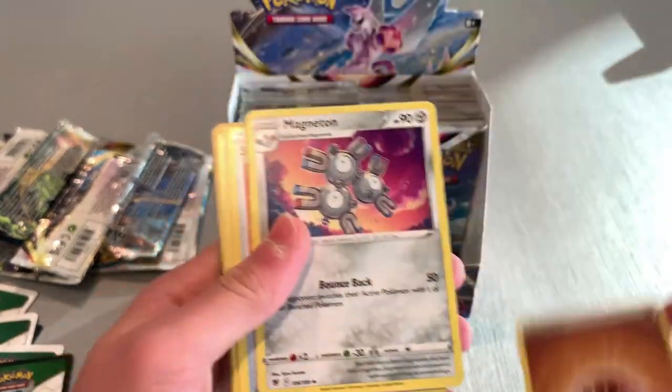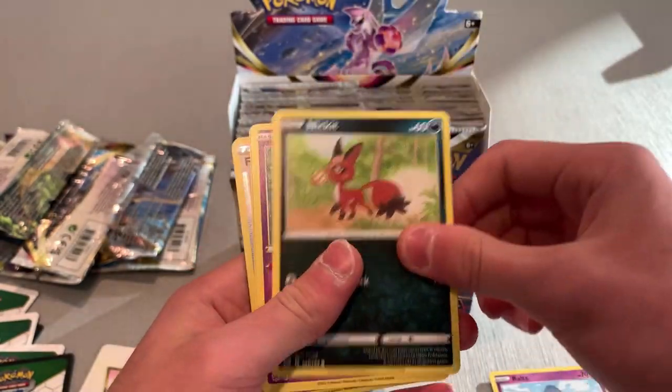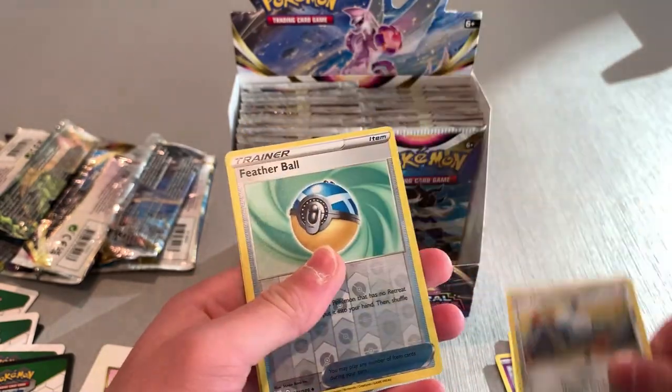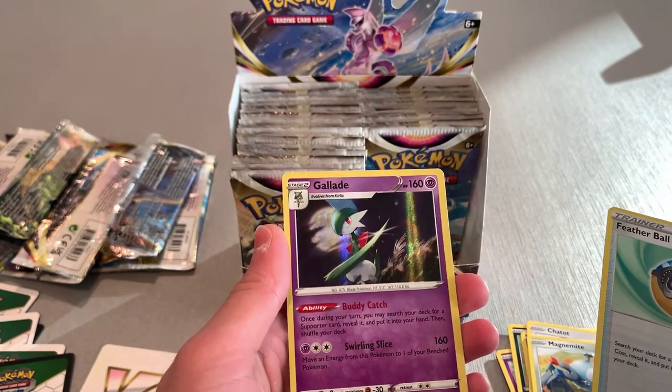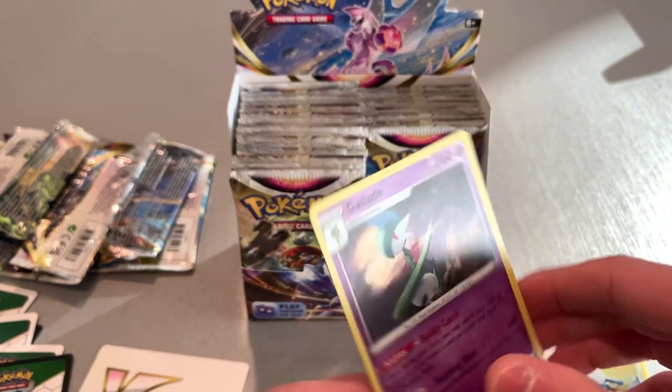We got another black background, so we got an Energy, Magneton, some routes, Nicket, Togepi, Chetat, Magnemite, Feather Ball, and a Reverse Holo Gallade. Pretty nice though. I don't sleeve up my reverse holo cards — I don't typically do it because I don't think they retain much value. I'd rather sleeve up a V card and put it in a top loader.